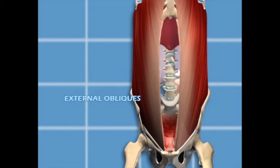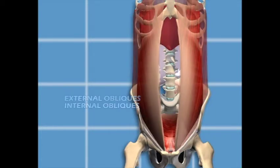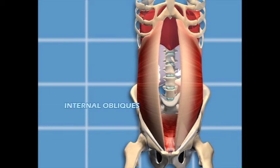The oblique muscles are the largest muscle group of the abdomen, consisting of both external and internal oblique muscles. They run along the sides and front of the abdomen from the ribs to the crest of your pelvis, and connect to the center through the linea alba. These muscles decrease your waistline as they improve in tone and strength.